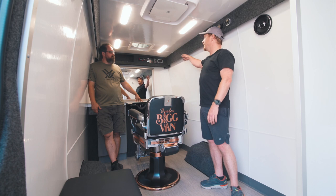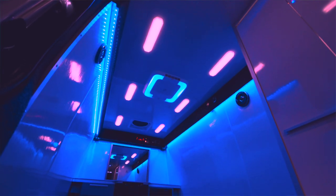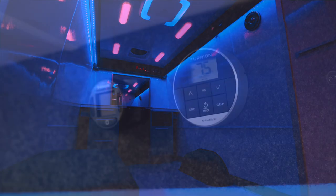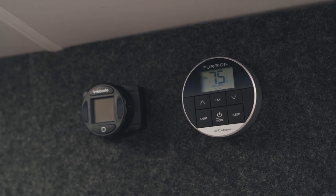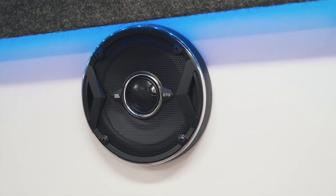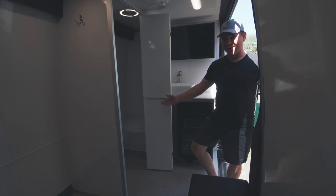From the control panel, we have our valance here with accent lighting hiding underneath. Right here towards the back of the chair, we have our climate control — AC and a Webasto heater. And then we have a stereo system installed here with the subwoofer underneath the bench seat. Over to the side, we have our bathroom.